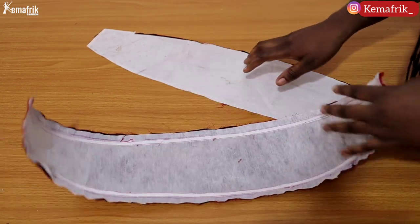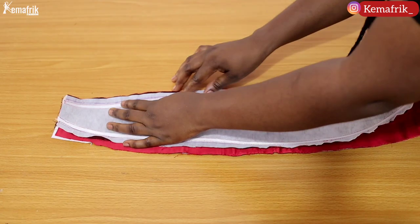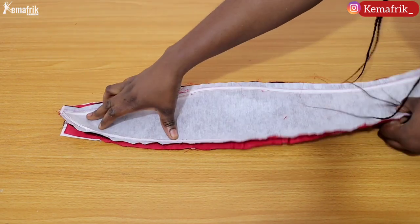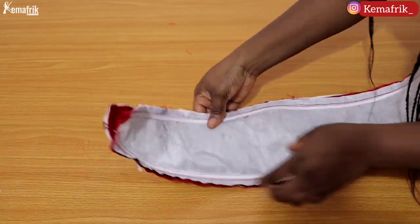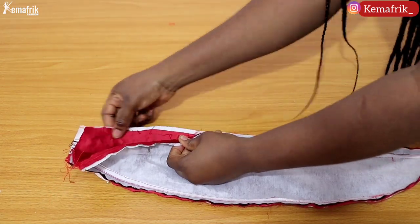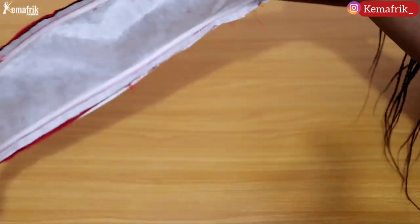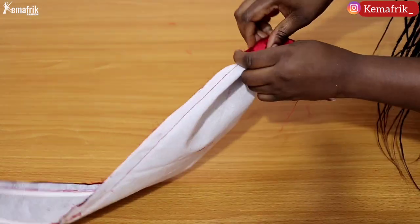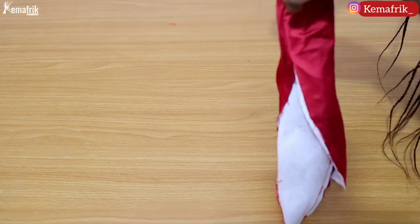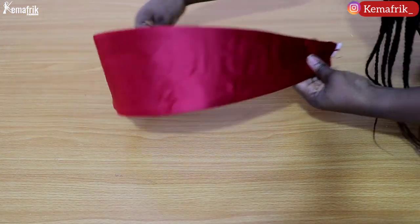Now I sew the lining and the main piece together with a half-inch seam allowance, placing right sides together. I sew along the sides only, leaving the top and bottom open — don't sew into the boning, just sew beside it within your seam allowance. I left a small gap of about six to seven inches so I can turn the piece inside out conveniently, since the two-inch opening at the top is too small given the boning structure. I then turn the piece inside out and press it to straighten out the sides.